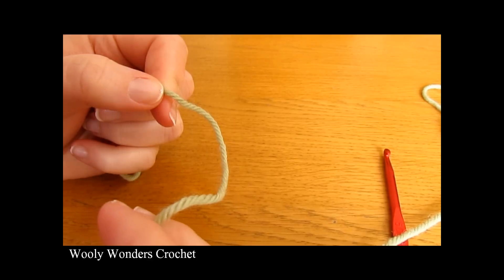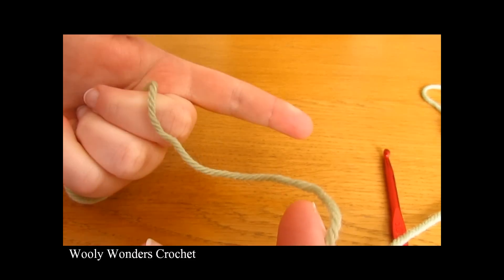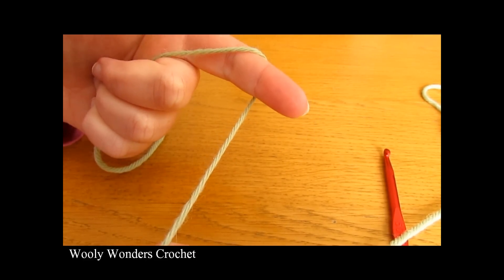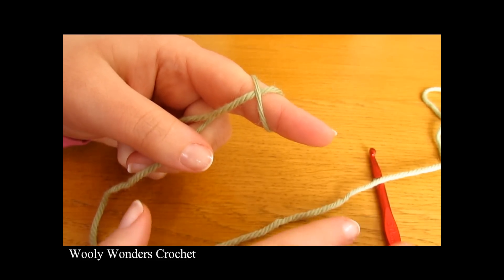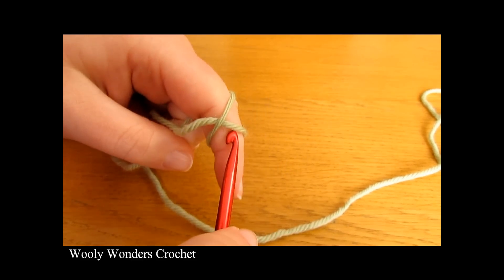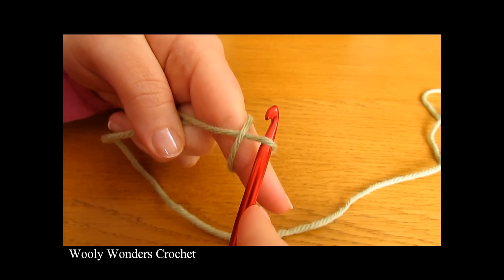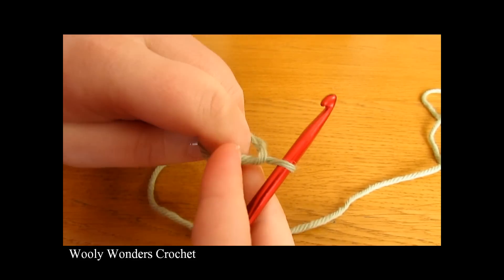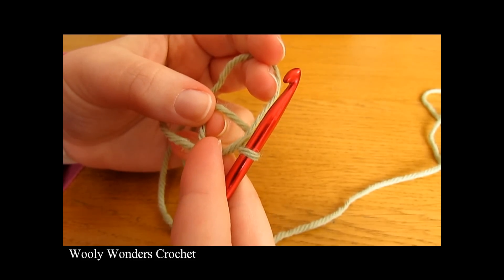To begin your granny square you want to start off by making a magic circle. Take your yarn and wrap it around your finger once and then wrap the yarn back over your finger to create a cross. Take your crochet hook and go underneath the first loop of the cross — you may need to pull it up a little bit. Then pick up the second loop of the cross and pull it through. Take your finger out and there you have a magic circle, and we are ready to begin round one.